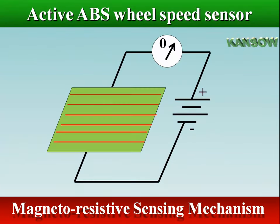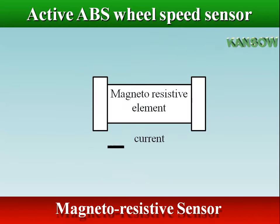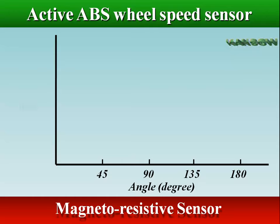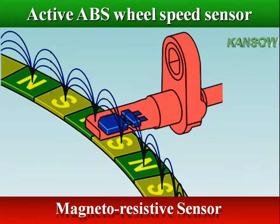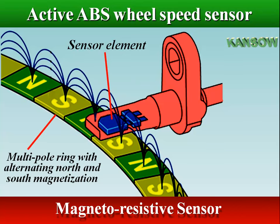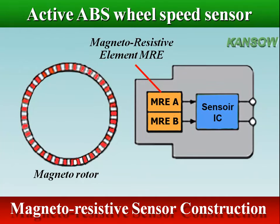In the magnetoresistive sensor, the magnetic field is applied parallel to the element, changing its resistance and creating a current change. The resistance increases or decreases depending on the orientation of the field lines relative to the direction of current flow. Resistance increases when the force of a magnetic field is parallel to the current flow, and decreases when the magnetic field moves at a 90-degree angle to current flow. The magnetoresistive sensor's main advantage is the ability to sense direction and operate with a wide air gap. The sensor detects the wheel's rotational direction via magnetoresistive elements MRE A and B.